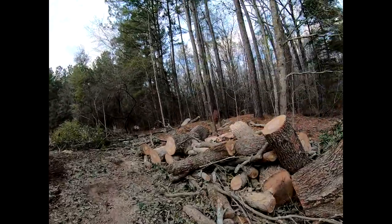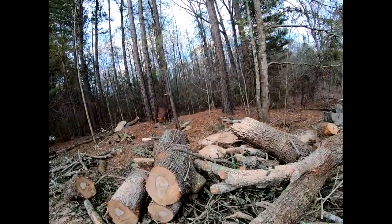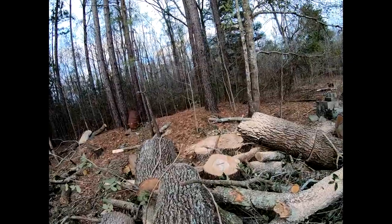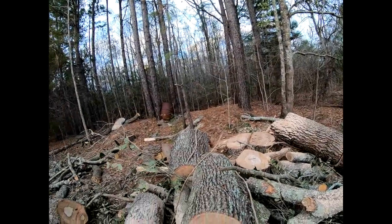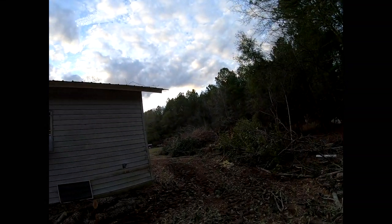Anybody need any firewood? I've got plenty of it right here. There's the actual stump sitting back there. That's not the only place we've been cleaning up — if you look around the corner here...